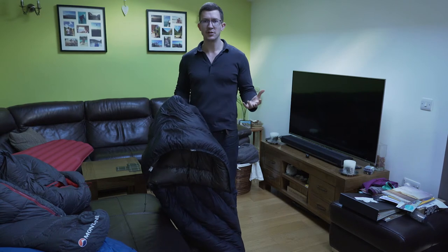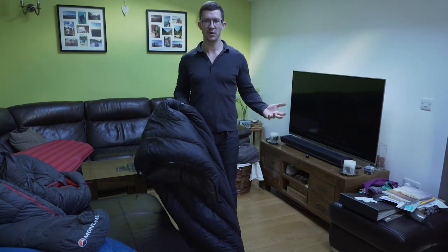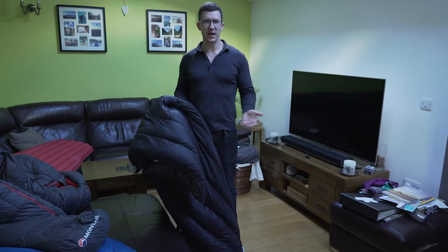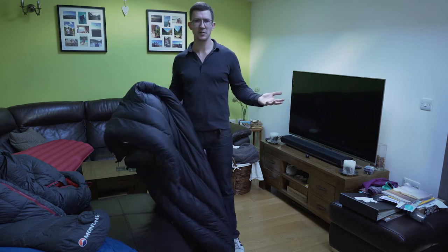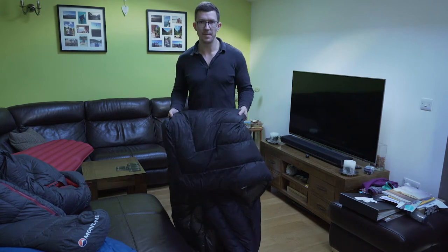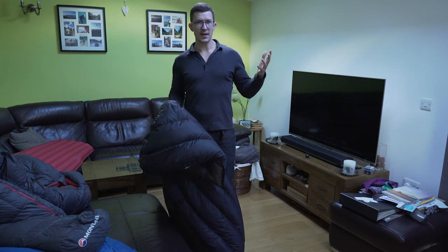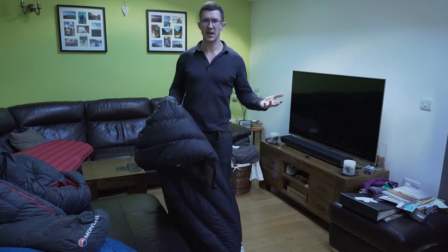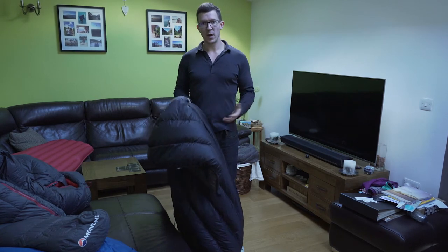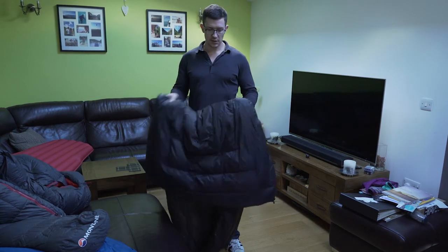I'm a keen woods camper — I trek to a good woodland camping spot, set up my gear, get a wood fire going, enjoy some privacy, and that's my comfort zone. But I want to broaden my horizons and start going up hills and mountains to get videos and photographs of the sunset, sunrise, and stars. To do that I'm looking to shave weight off my base weight, and one of the main ways is to start using a quilt.